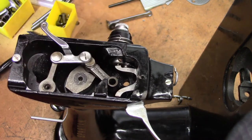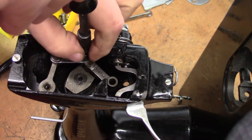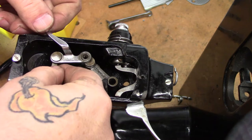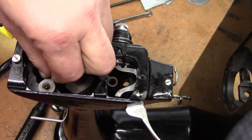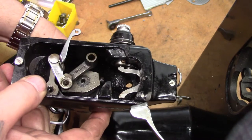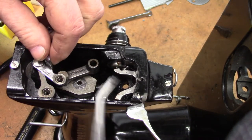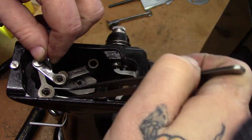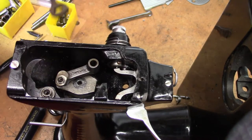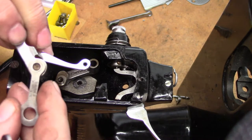Turn those clockwise, and you can lift these up and off their respective perches, and they come out. That's the whole take-up bar assembly — we're not going to be taking that any further apart. It's riveted and peened in place.